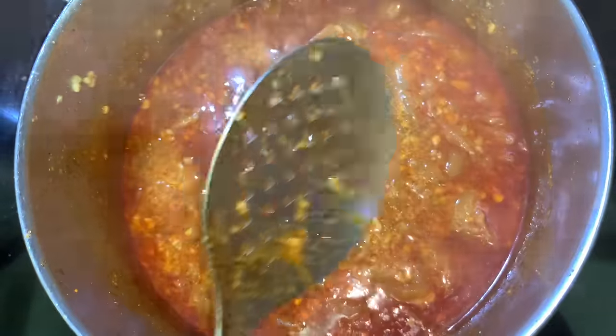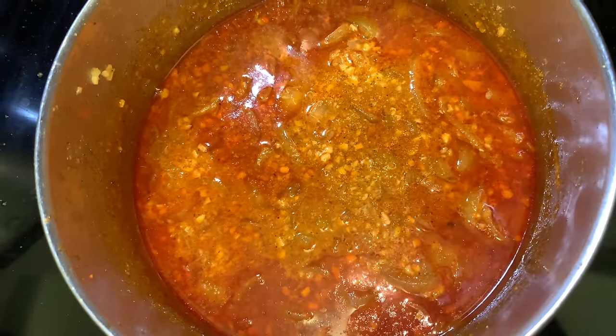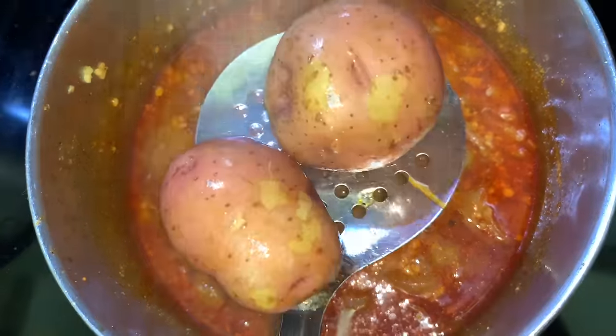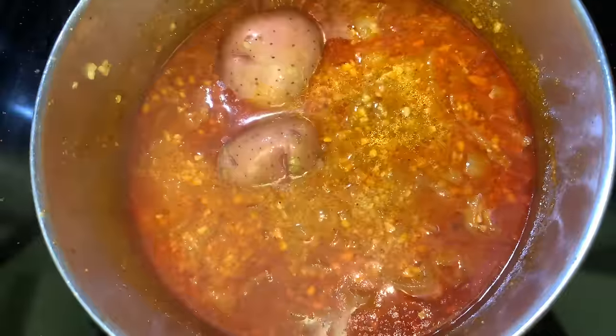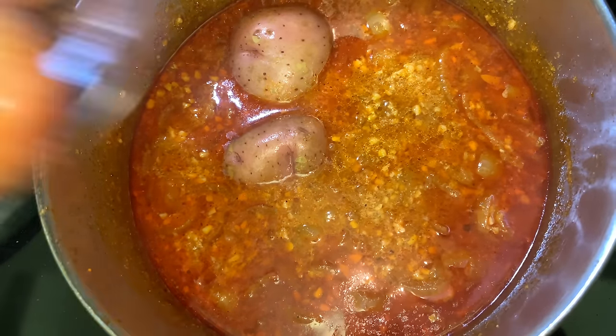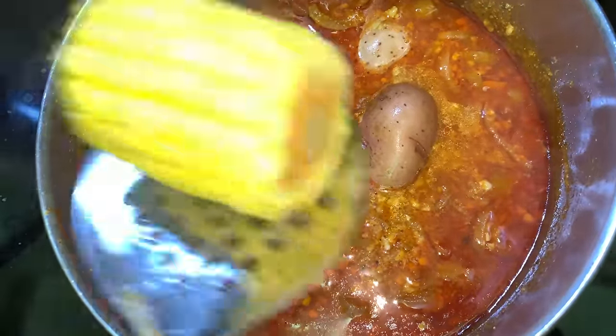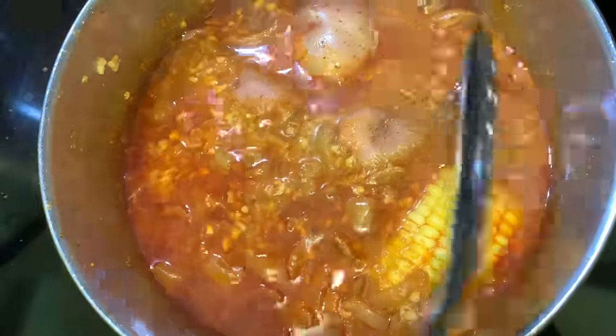Let that sauce cook for 20 minutes on medium low, and it should look like this after it's done cooking. Once it's done, just turn the stove off. I've already boiled my potatoes and my corn, so I'm going to go ahead and put my cooked potatoes and cooked corn in this sauce and let them soak until our shrimp and crab are ready.